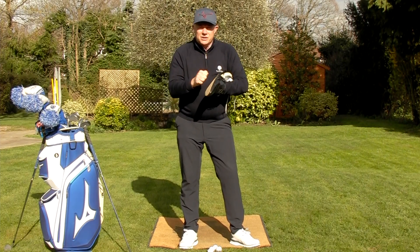With that in mind, what we're going to do now is have a look at why your shoes are important - how they're going to aid your ability to turn properly, get the weight in the right place, have better balance, and create more power. So let's have a look at that now.